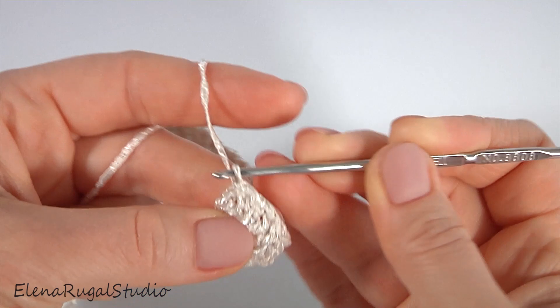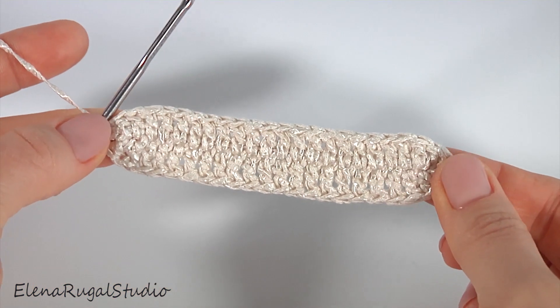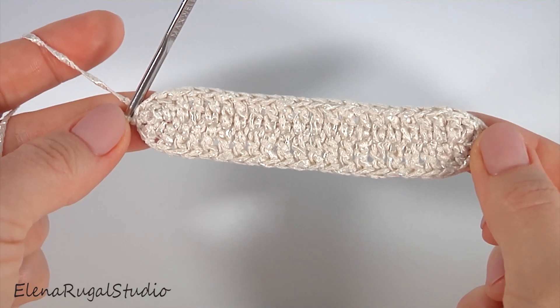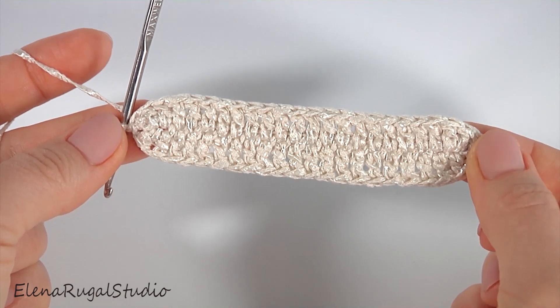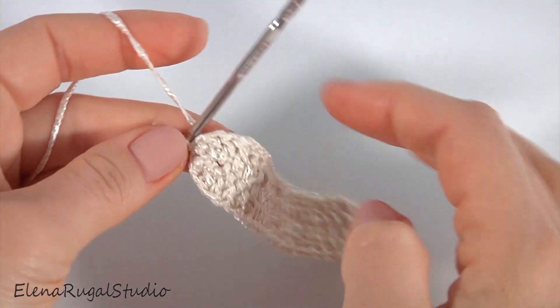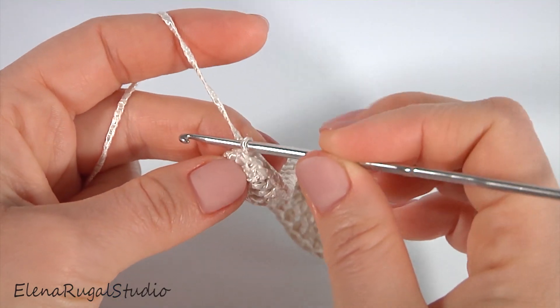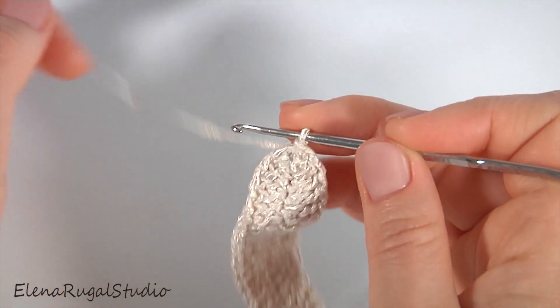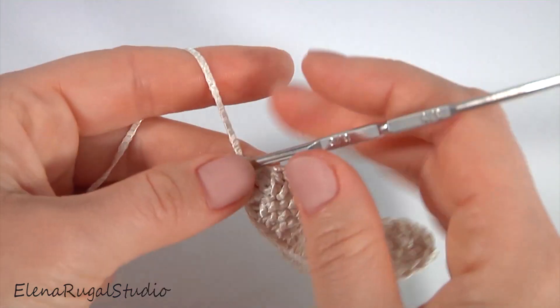In total it should be forty-six stitches. Now let's crochet round two. I am going to work with single crochet stitches.